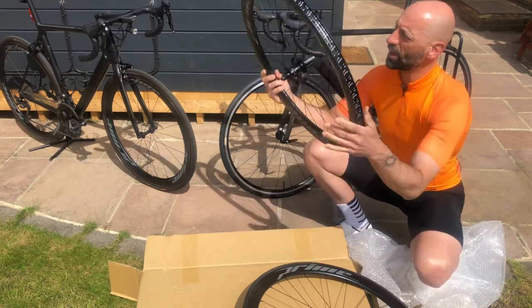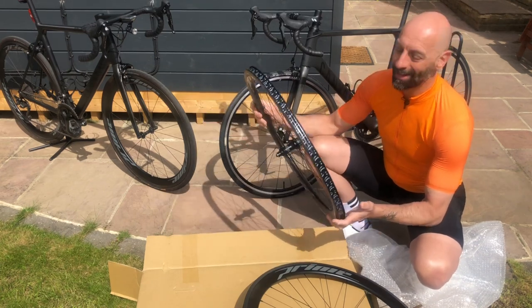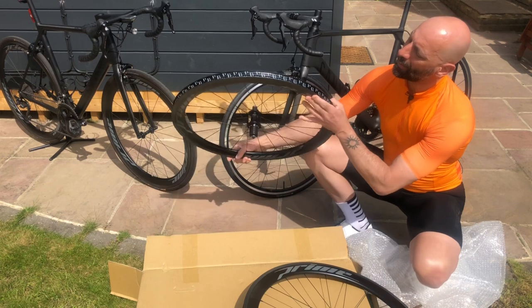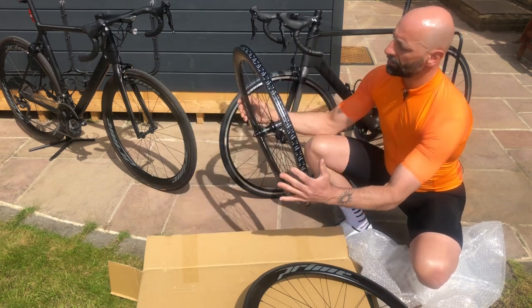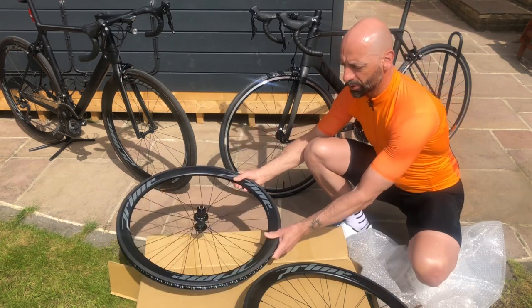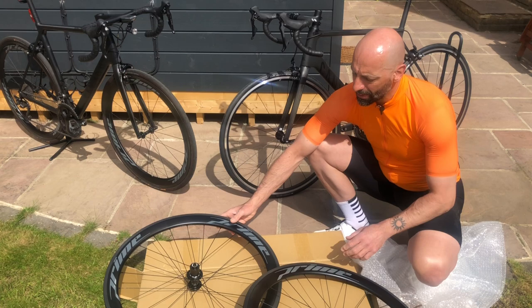Nice and smooth for the rear wheel as well. It's so nice when they are shiny and new. Tape applied. They seem in fantastic condition. Let me check the weight and then I'll describe all the features of these wheels.